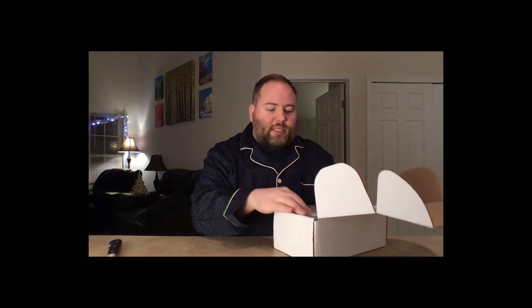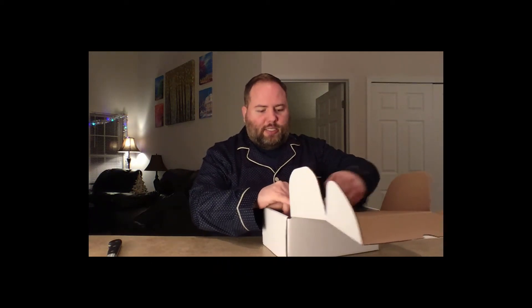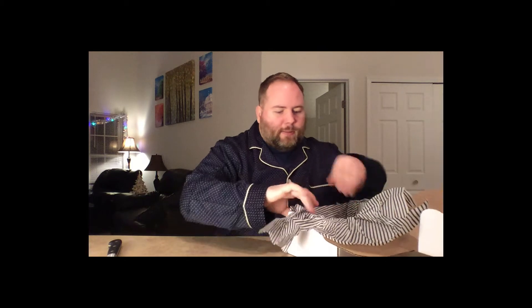I get to open up a sticker — really awesome tissue paper. November's Quilter's Candy Box, created by Lella Boutique. It tells me what it includes, but I'm going to wait here.